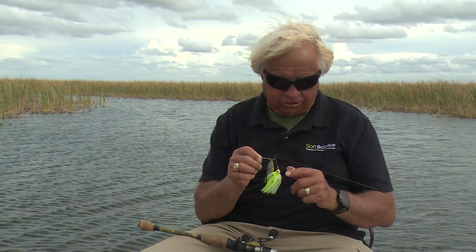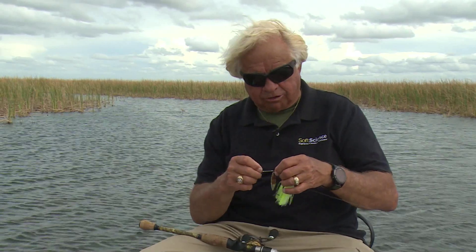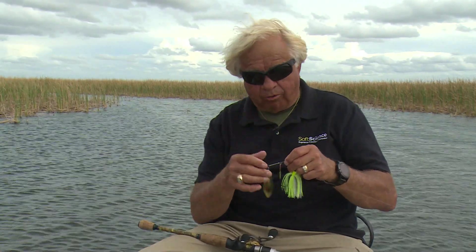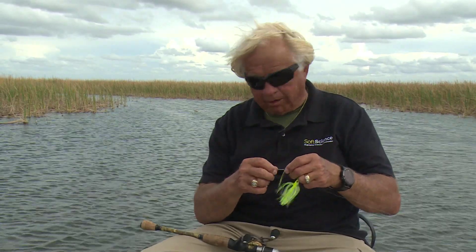Now this Legend spinnerbait by Jimmy Houston's got a little red on it — it's always got the red eyes. But let me show you something else you can do that really, really works good. We call this middle blade here our kicker blade. This is a willow leaf; a lot of times it's a round blade.